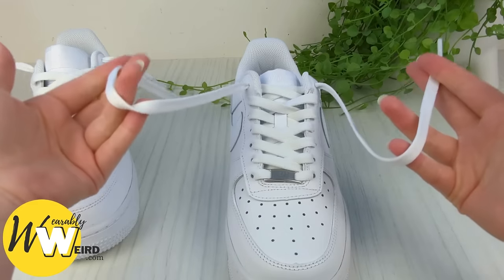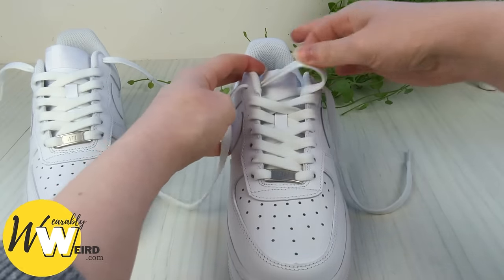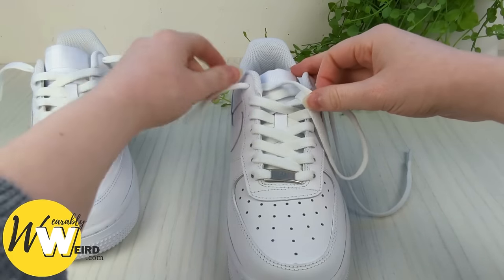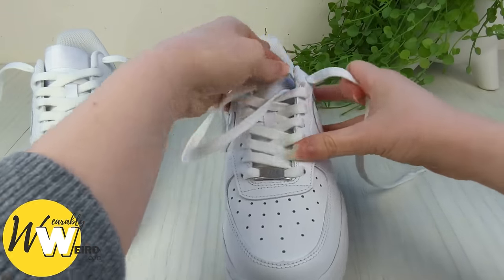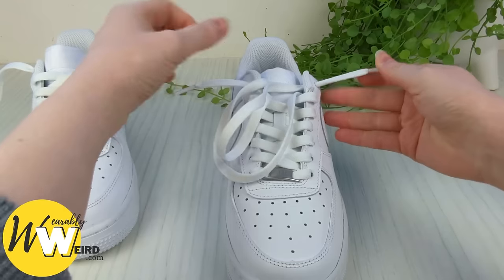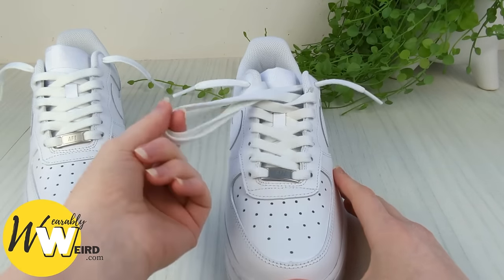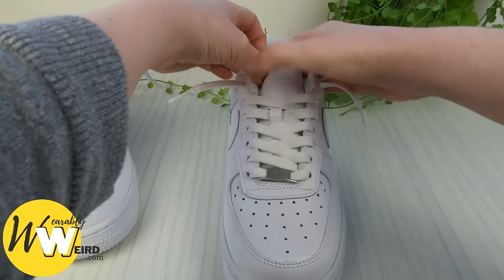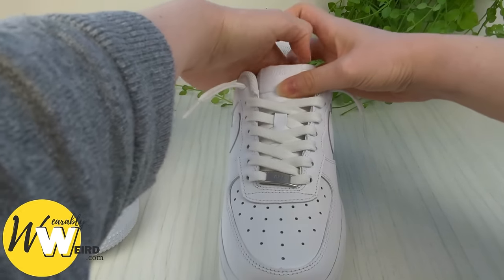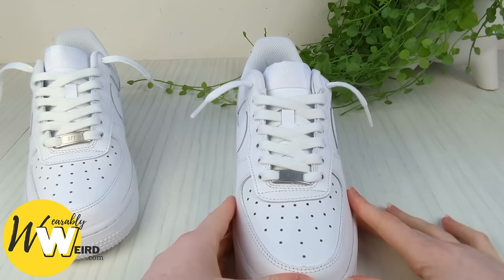Now you'll see that these lace ends are super long, and what we're going to do is shorten them until they're just around about the right size for the loose lace style. Keep pulling it all the way through until it's the length that you like. Then we're going to take these two extra lace bits and we're literally just going to slip them behind the sneaker tongue. They will just sit on top of your foot and they won't bother your foot at all, and you'll be able to slip your feet in and out no problem.